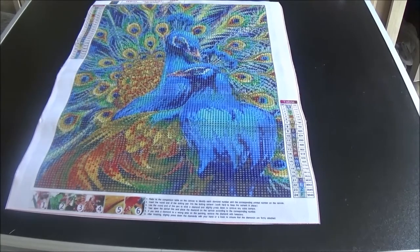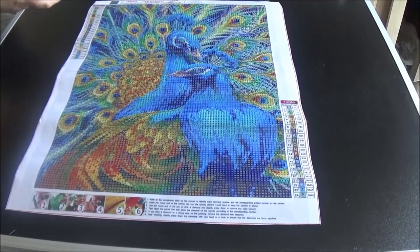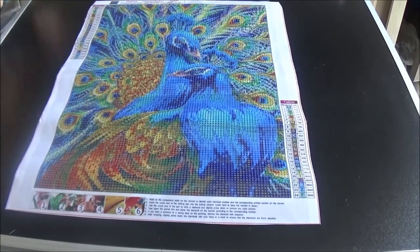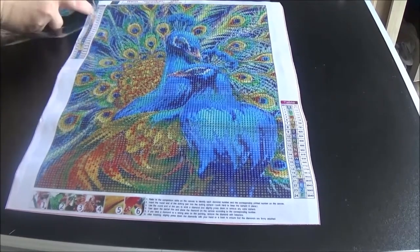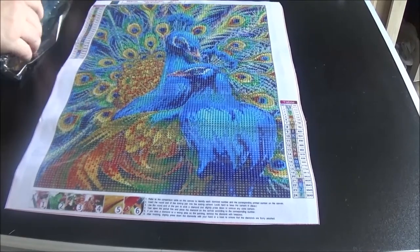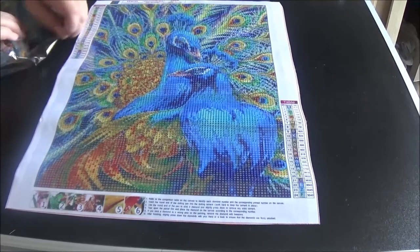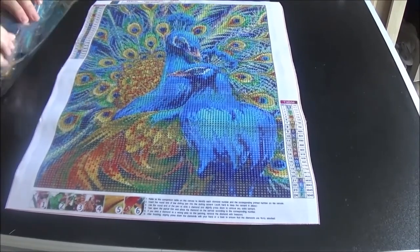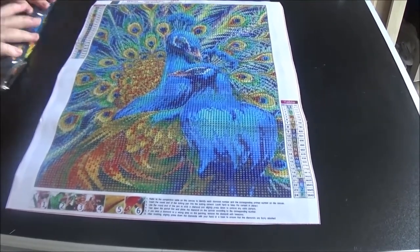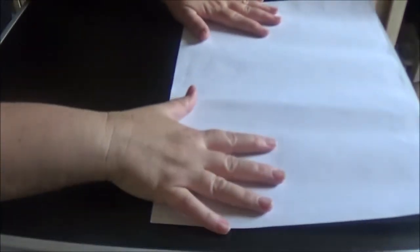Let me fold these back up so I can see that canvas code, because I do store these separate from the paintings. I start laying these smaller paintings out almost as soon as I get them so that they can start flattening out. Okay, that one is done — let's go ahead and flip this over and move to the next one.